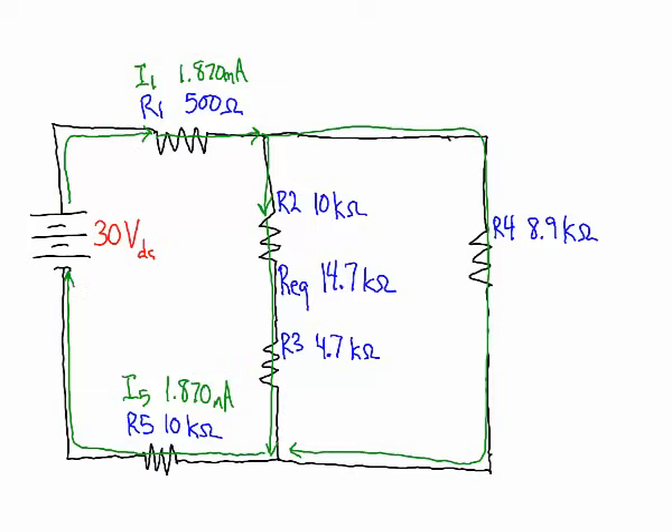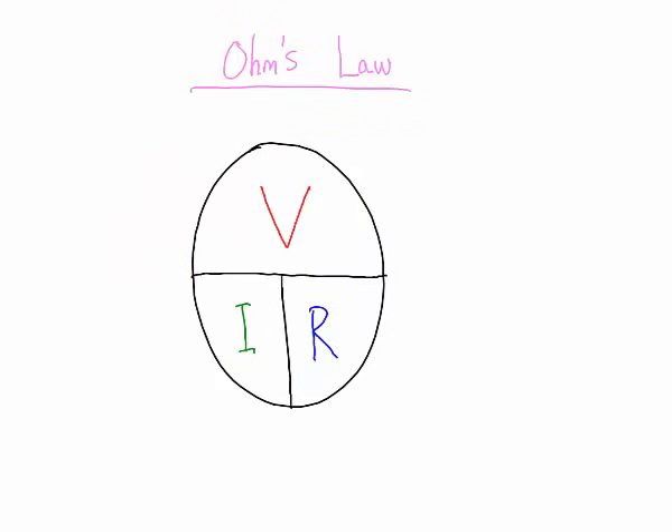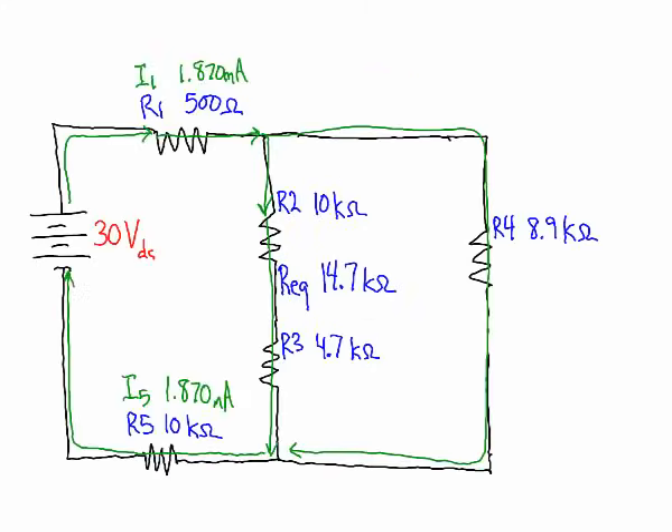On the first redraw, for resistor 1 we already know resistance (500Ω) and current (1.870mA), so we use Ohm's law to calculate the voltage drop: 935 millivolts. Using the same approach for resistor 5, the voltage drop is 18.7 volts.